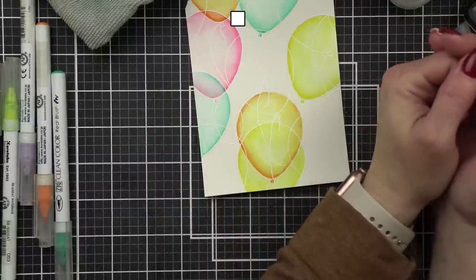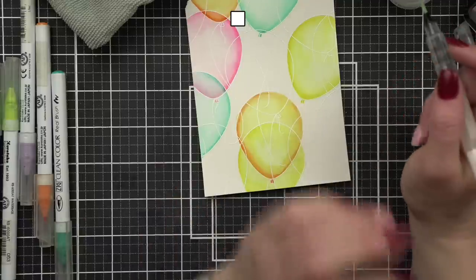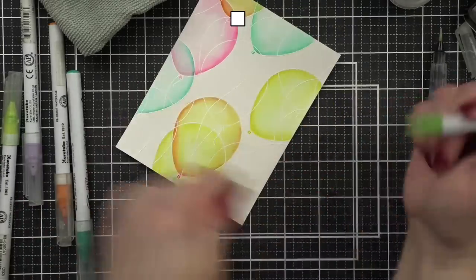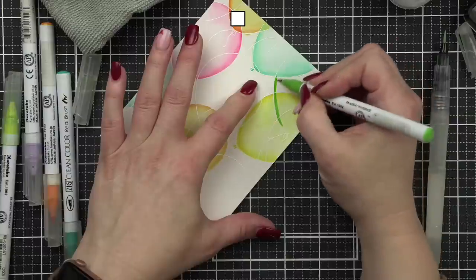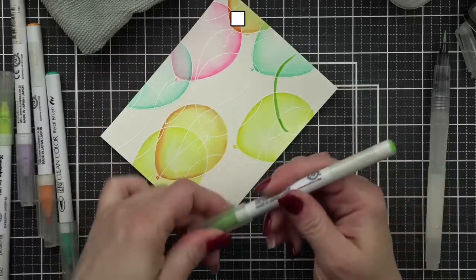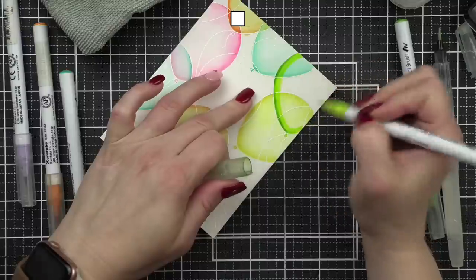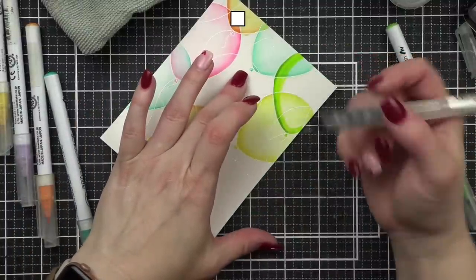I've gotten to be such an aqua pen snob — I really like the fine pointed tips. Regarding the Coline grays: colleen says they don't move at all with water. I color a lot of no-line coloring of critters, and because of that I need grays, and I don't like those grays. That's a super good point.